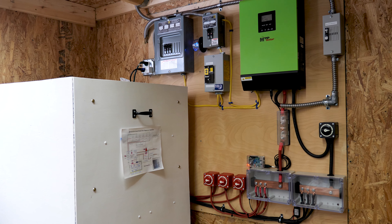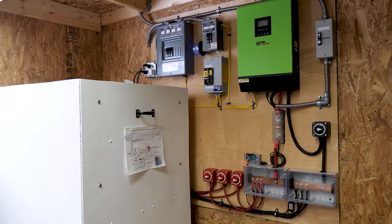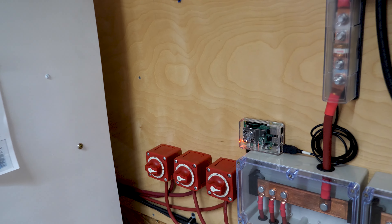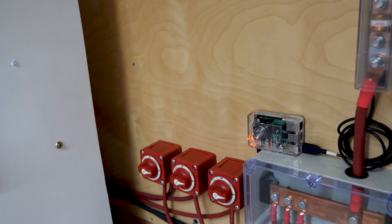Welcome back to the channel. In the last video, I went ahead and hooked up a Raspberry Pi along with Solar Assistant — this is for monitoring the off-grid shed as well as controlling the inverter. I've gone ahead and hooked up this Raspberry Pi, powering it directly off DC power. I'm pretty excited about this; it's a big improvement to what I was using before. I want to show you some of the connections.